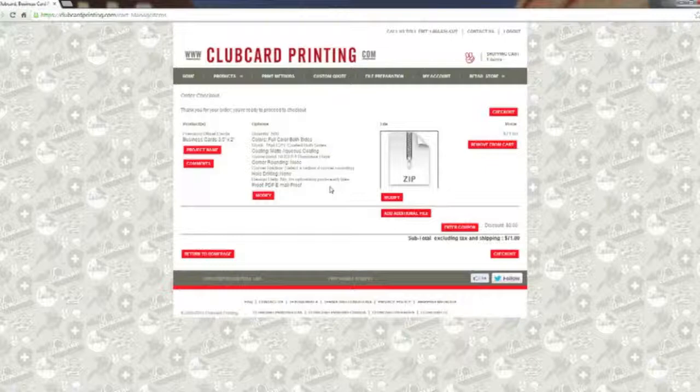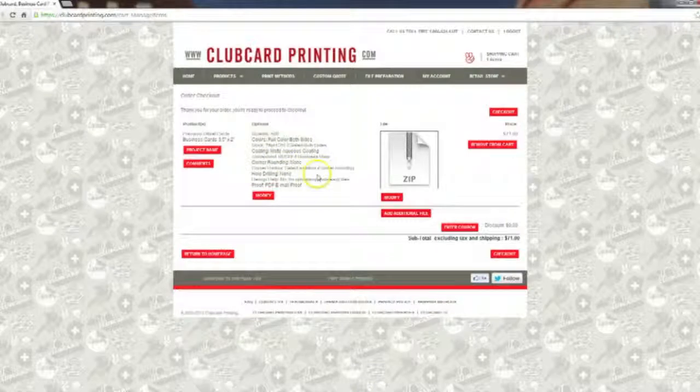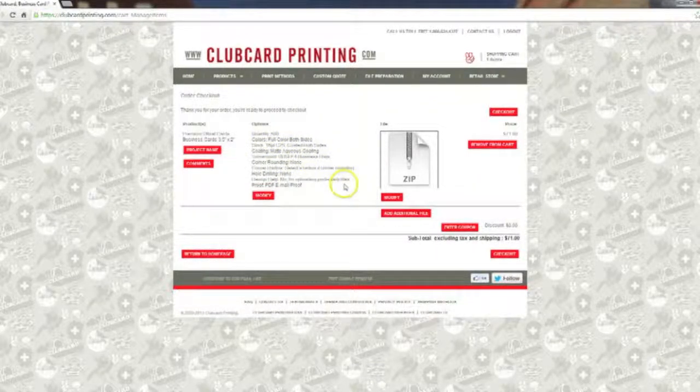Once the file is uploaded you'll be brought to the shopping cart screen. From here you have a few more options. You can add a name to the project, which is useful if you have multiple business cards and want to differentiate which name goes with which file. You can also add comments to the order, and another handy option is 'Add Additional File', which lets you add multiple files to one item — useful if your front and back artwork are in separate PDF files.